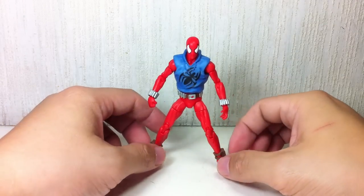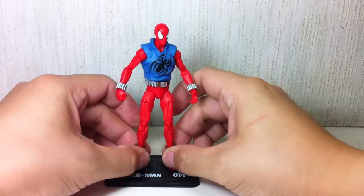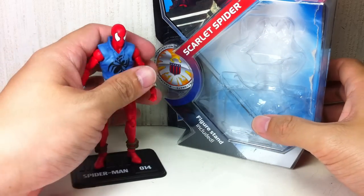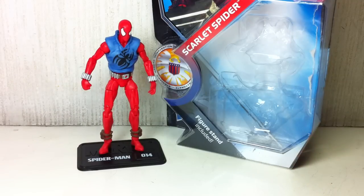So there you go — my quick review of the Scarlet Spider figure from the Marvel Universe toy line. Pretty interesting, but not really the best figure. If you have to get it, get it at regular retail or at clearance price. That's the end of my review — you can go ahead and skip to another video if you want.